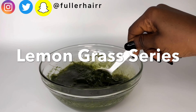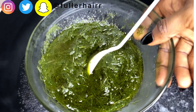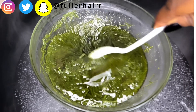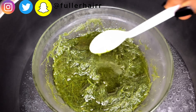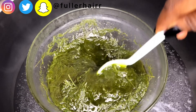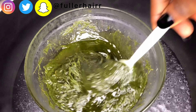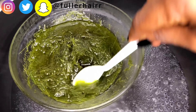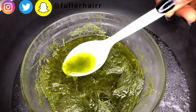Using a DIY double boiler, I'll be warming the ingredients to release all the nutrients into the oil. To be on the safe side, warm this for just 15 minutes on medium to low heat. Also ensure you stand by the oil and stir continuously for the full 15 minutes.